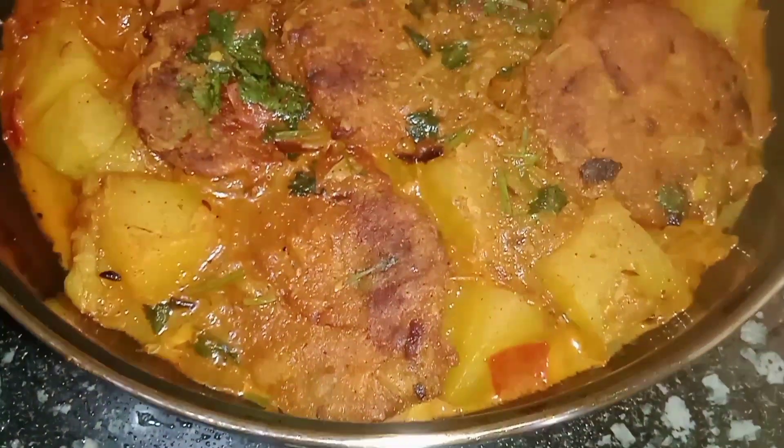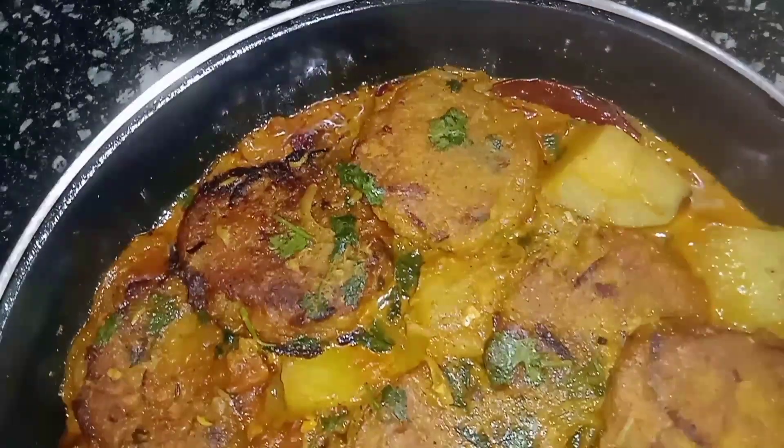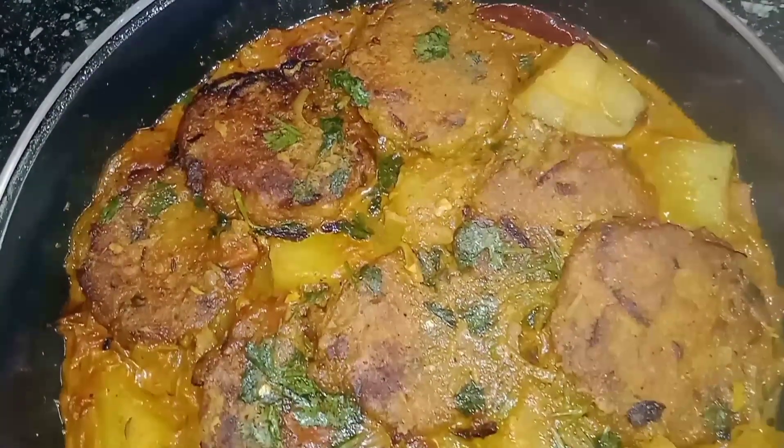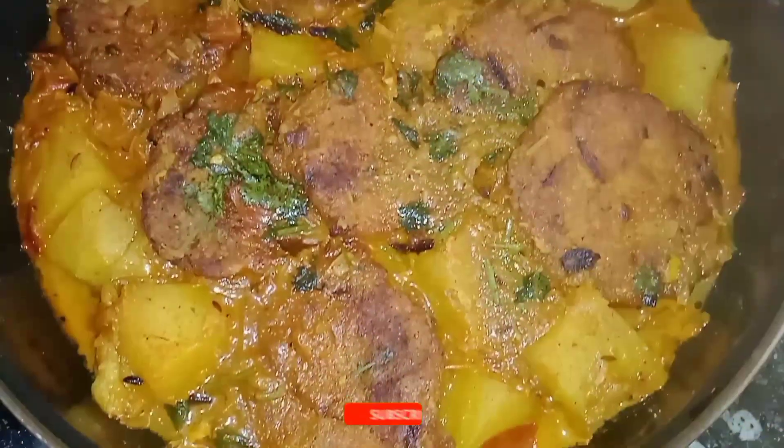Hello, my name is Amachele. Today, I am going to share a traditional recipe. This recipe is very good.